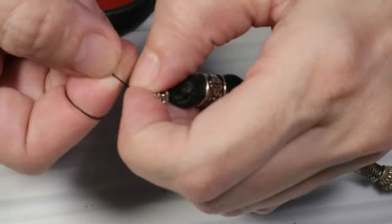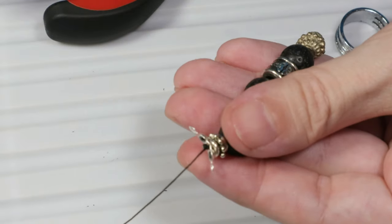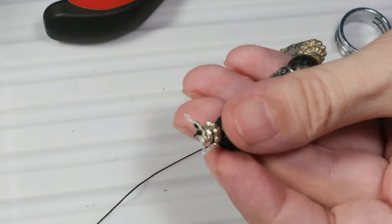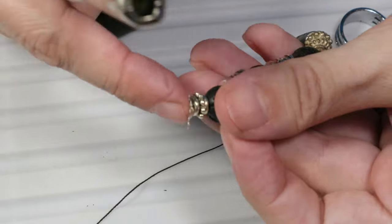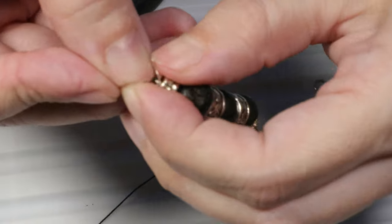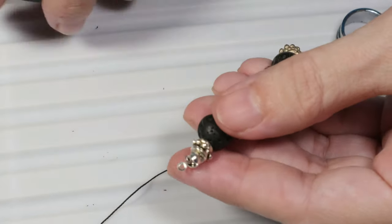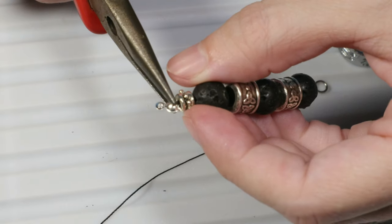So let's make one more knot. Now that we have made several knots, let's make sure they are tight so they don't open. I will take the scissors, cut the thread, and take the lighter and burn the end of the thread. Now I can close the bead cap so that it covers the knot and the crimp which are inside.